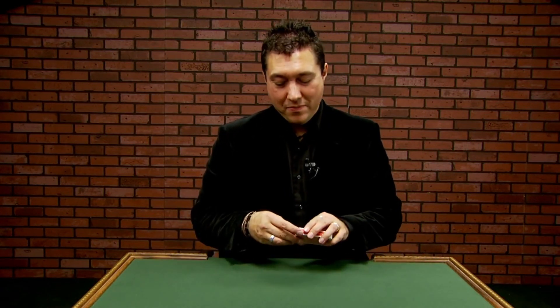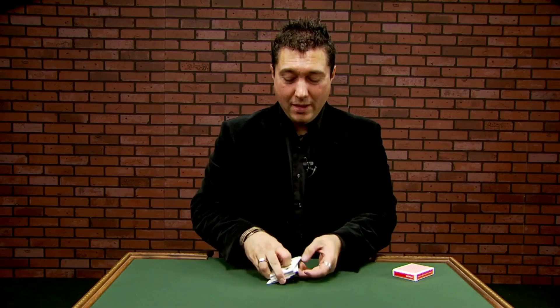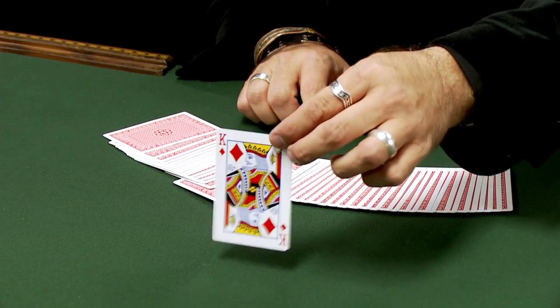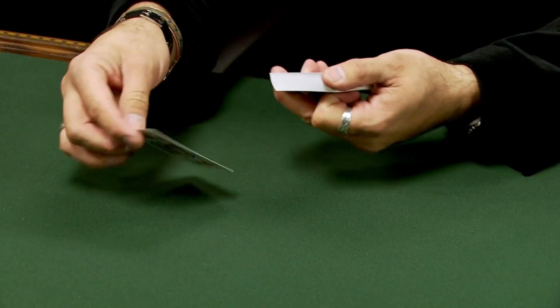Let's start with a basic trick. We'll have a card selected from the deck. Can you show the cards are all different? Give them a quick shuffle, and we'll have a card selected. Pick one out right about there. Let you take a look at that card so you can see it. Great. The card is returned to the deck absolutely anywhere we want.